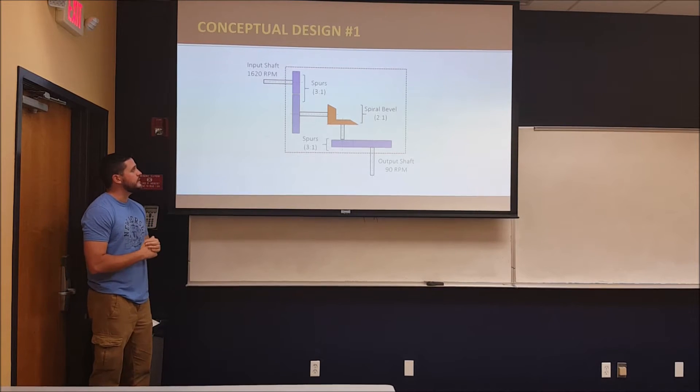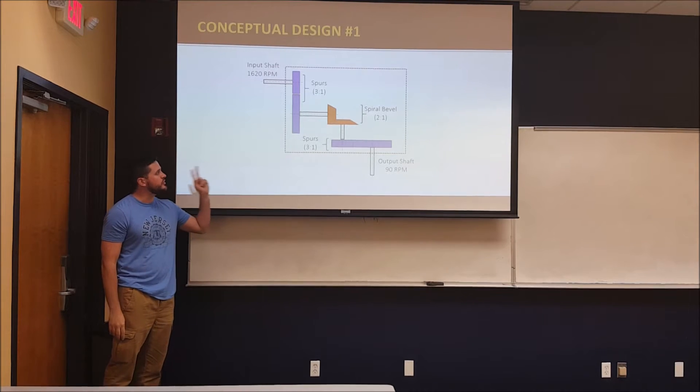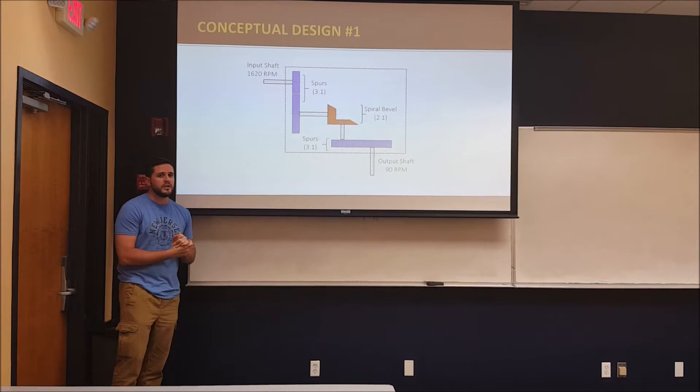Our first design has three steps: 3-to-1, 2-to-1, and 3-to-1, using bevel and spur gears. The only issue with this design is that it was too costly and has too many gears.